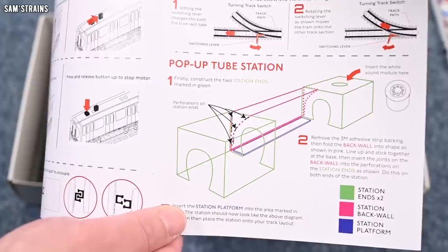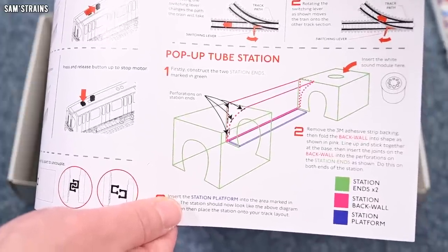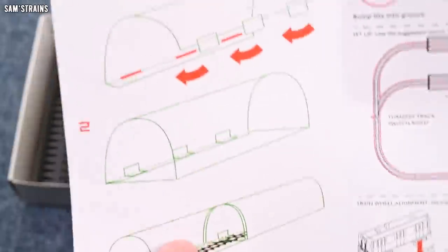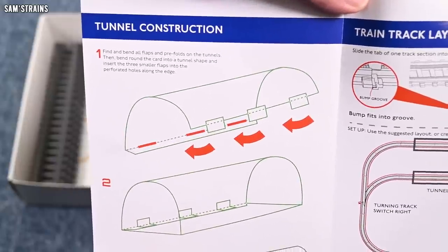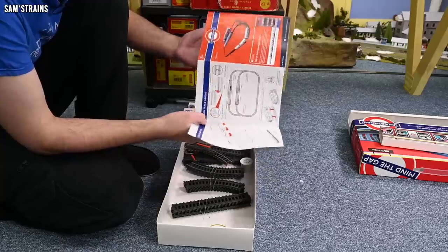So rather than being station entrances, those two parts I looked at were the entrances to the tunnels. And then you've got the station which goes between — that looks interesting. Those are the parts I was looking at that I said were a roof — clearly a tunnel. It shows you the desired layout, although maybe you can customize it a bit.